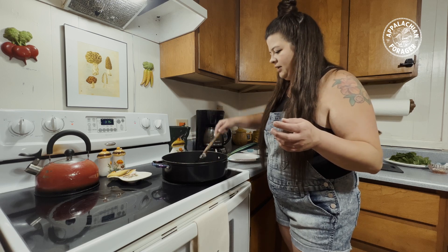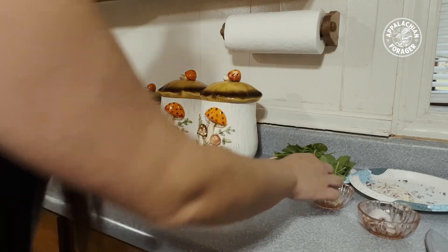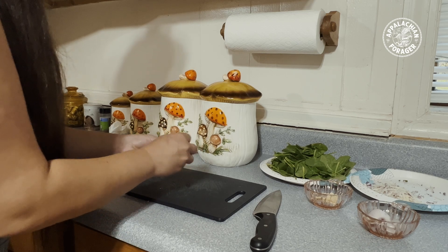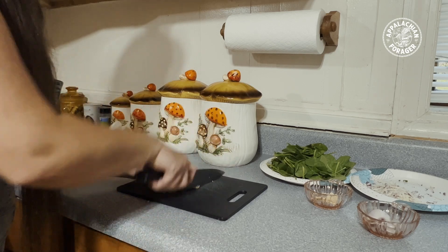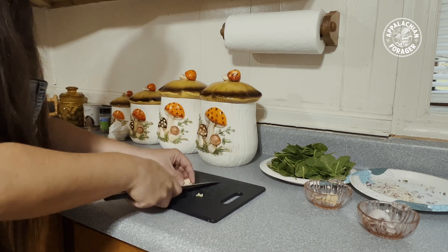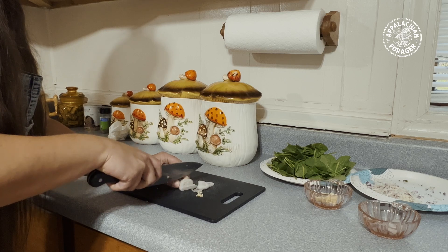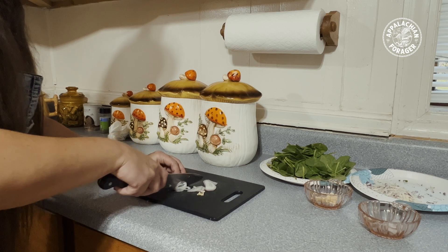I'm going to chop up a couple things. For the garlic, about four cloves - smash them, take the skin off, cut out any bad parts, take those little dirty ends off, and give it a nice dice. For the shallot, I've already taken the skin off - just doing thin little rings. When you throw them in the skillet they're going to kind of fall apart, so you don't have to worry about separating all the rings.